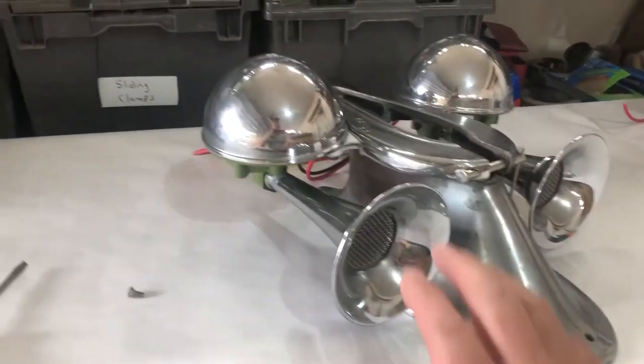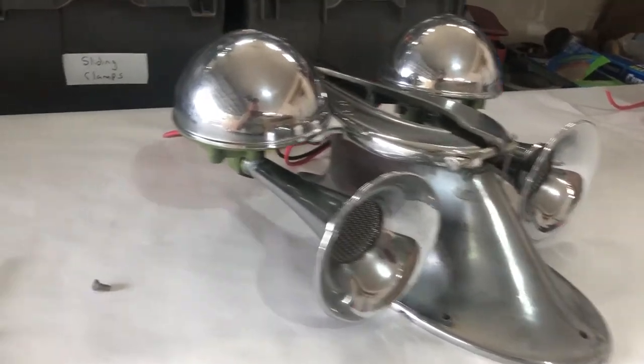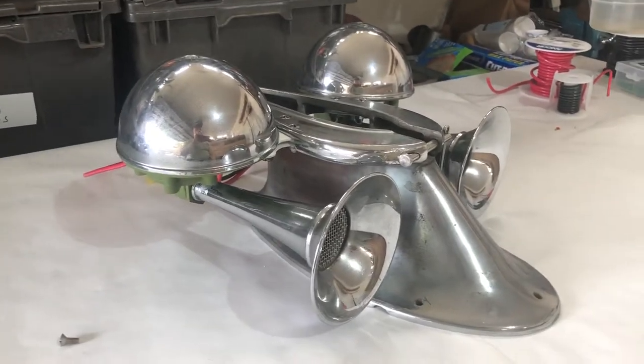In the previous video, I showed you how I got these horns working again. So now I just want to show you the completed assembly and the mast.